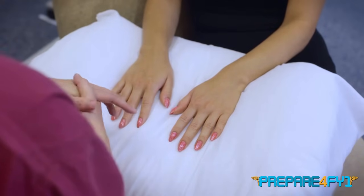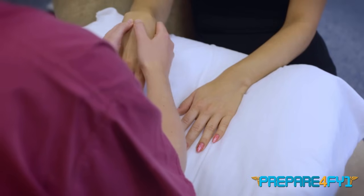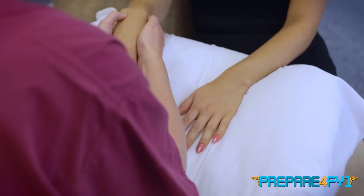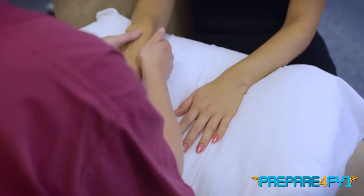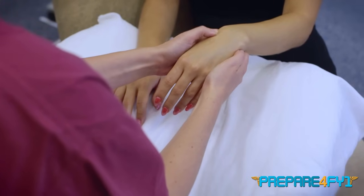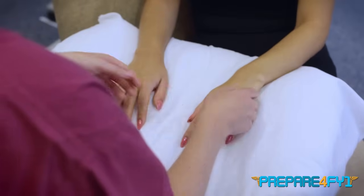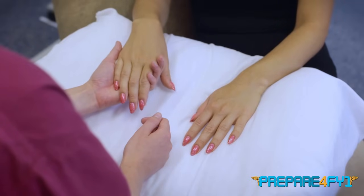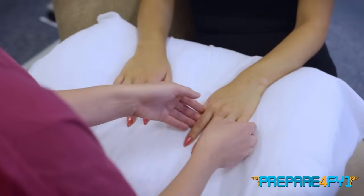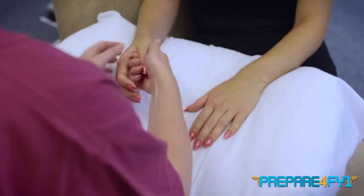Now I'm going to do some movements of your wrist and your hands — let me know if you experience any pain at all. Just let your hand go completely floppy, let me take the weight. I'm having a feel around the joint. I'm also going to squeeze across these joints on each hand — let me know if there's any pain.